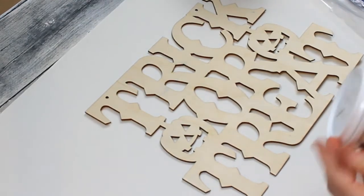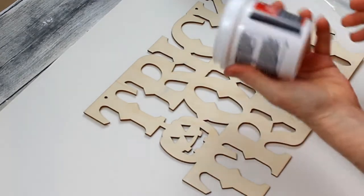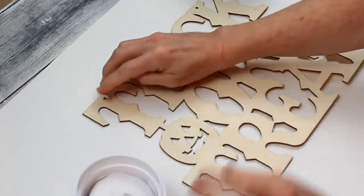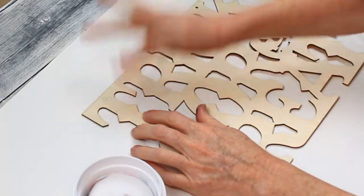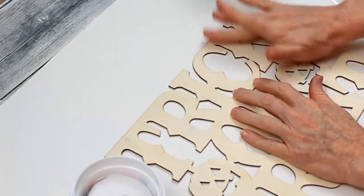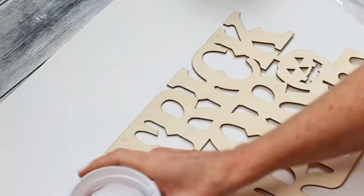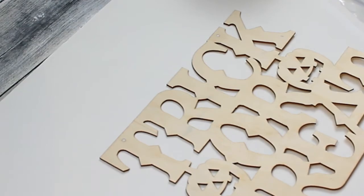I've removed the cord from my trick-or-treat wooden sign and placed it down on a piece of paper so I can begin painting. I'm going to fill in the holes in the top first with some lightweight spackling from Dollar Tree and allow that to dry. This won't be hanging, so I won't need a hanger — it's just going to be glued down inside the frame.